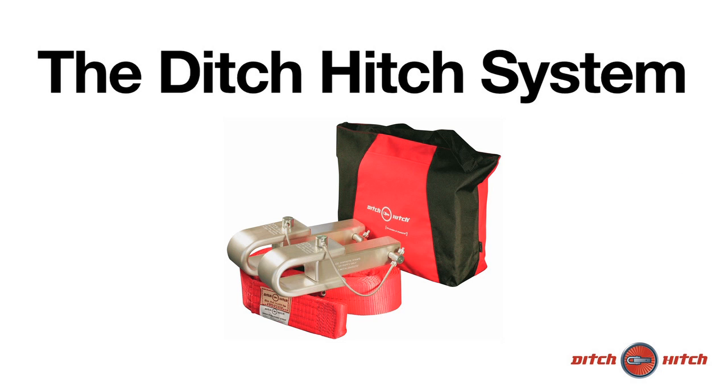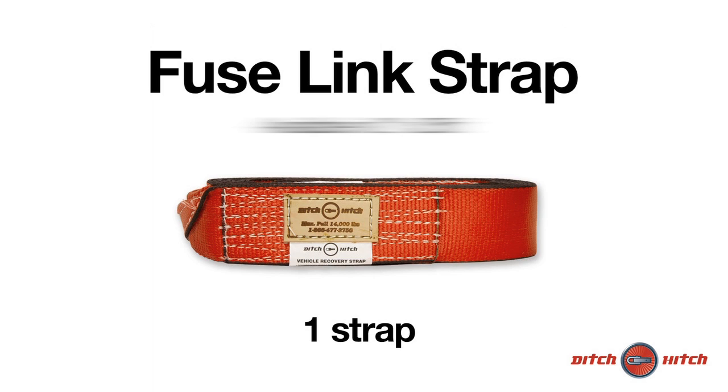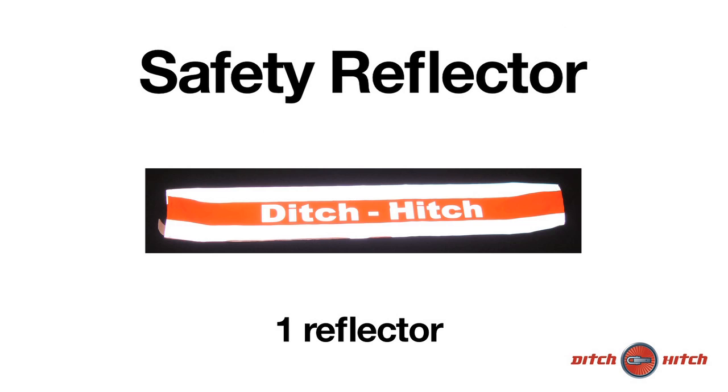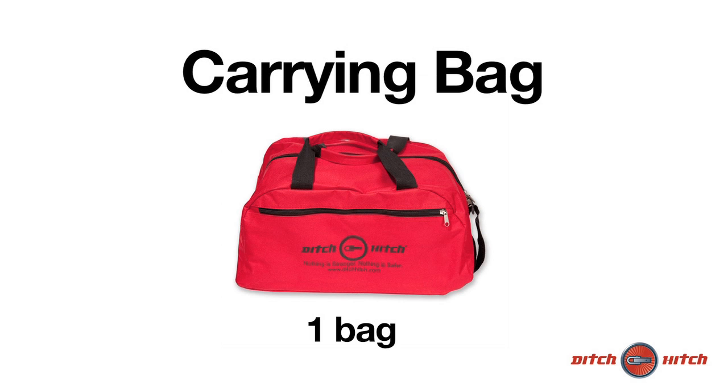Your complete Ditch Hitch system includes the following: two full Ditch Hitch units, one Fuse Link Strap — available in a 2-inch, 25-foot configuration — one Safety Reflector Sleeve, one Pre-Job Checklist, and one Ditch Hitch system Carrying Bag.